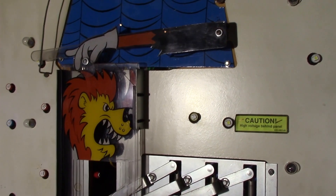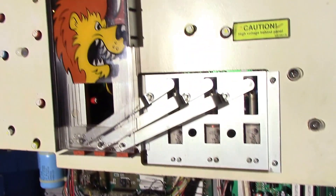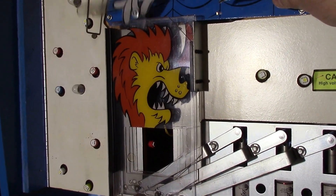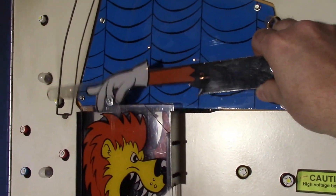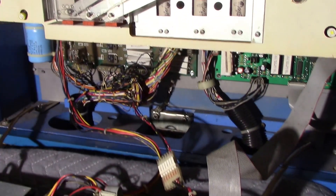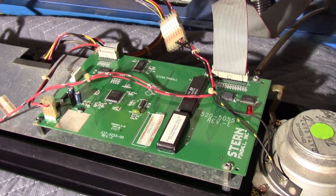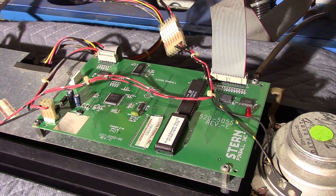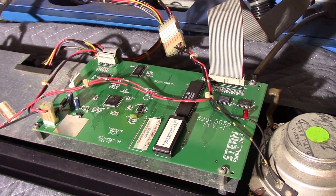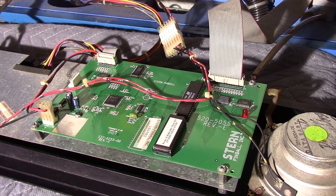To test this board, I've put it inside a Rocky and Bullwinkle pinball machine. You can see the back glass is out, but you can see the blue cabinet, the lion, and Bullwinkle's arm up here.